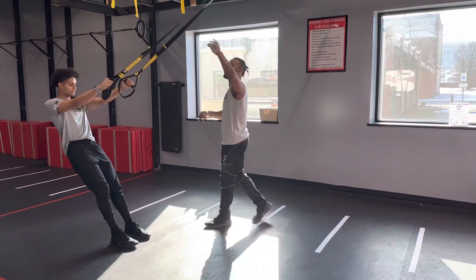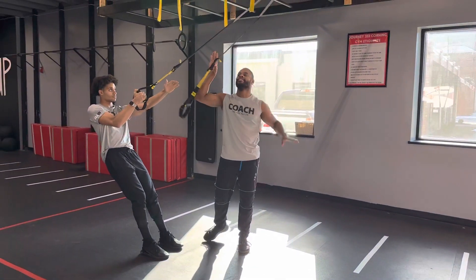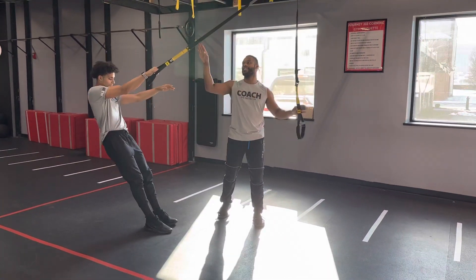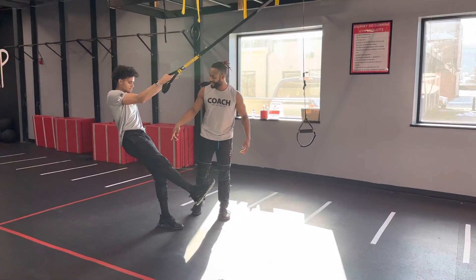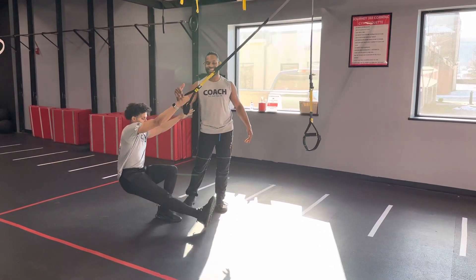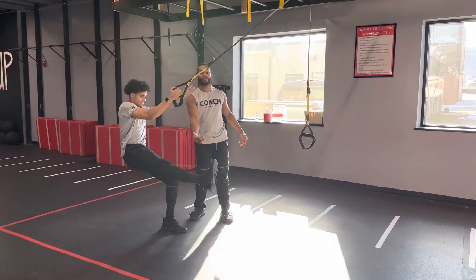With your Pistol Squat, what you want to remember with the TRX Straps is this is all meant to help eliminate that classic balance challenge. This allows you to load up that leg. We're going to keep our weight on the one leg using the opposite arm, dropping those hips down, and kicking that leg out front.